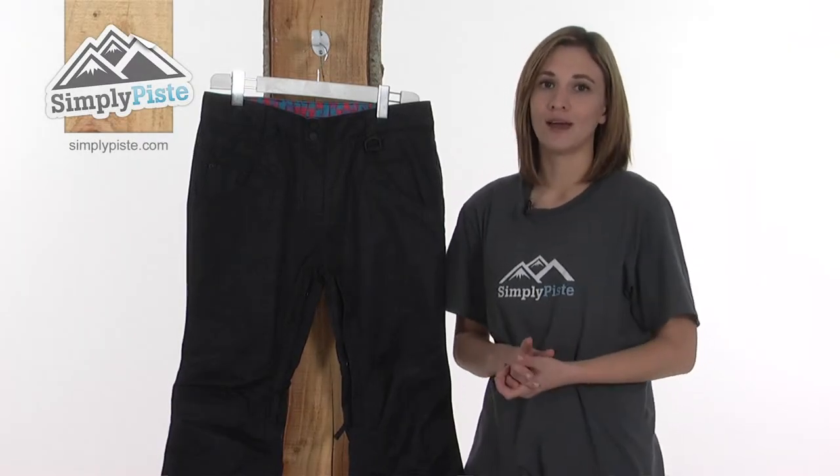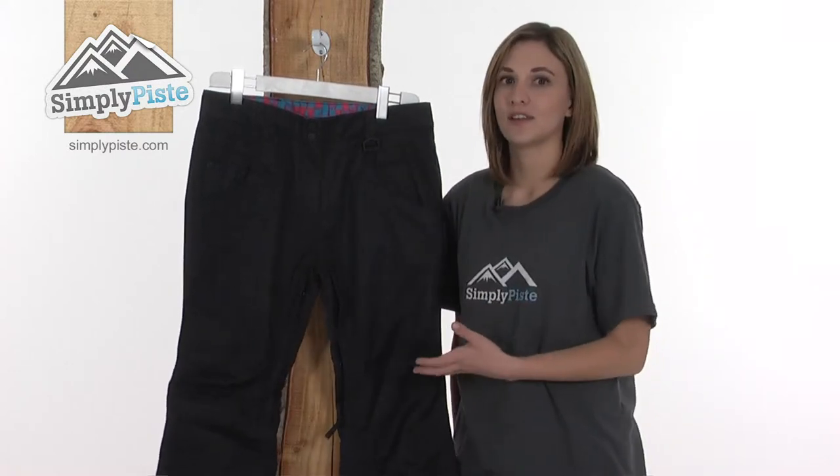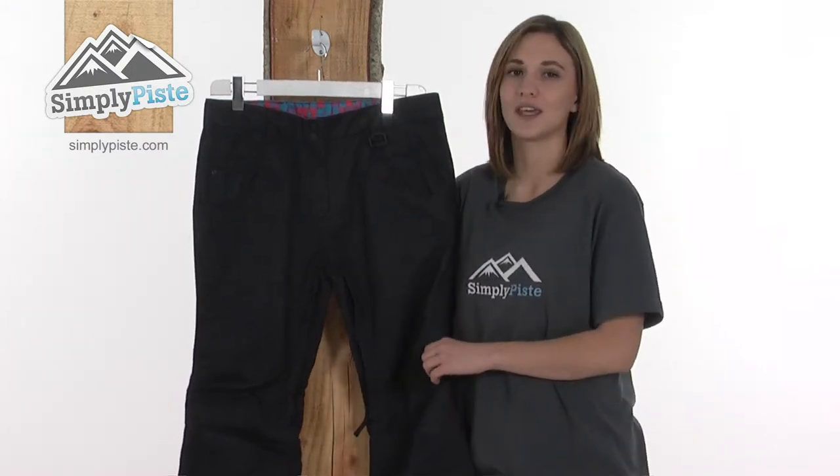This is the West Beach Women's Shorthorn Pant, a stylish denim-look pant that looks as great on the slopes as it does off-piste. It gives you all the protection, warmth, and dryness you'll need whilst you're out on the slopes skiing or snowboarding.